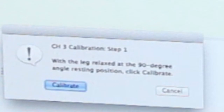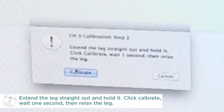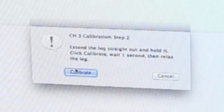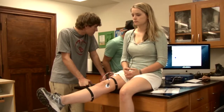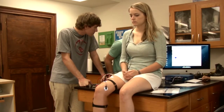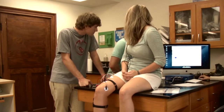We'll have the computer operator click on that and it'll walk you through the calibration. Danielle, go ahead and read those out loud and tell the subject what she needs to do. Before we start any stimulation, hit start in the top corner and have the subject extend her leg out. Make sure the goniometer is in the right direction — it should go up when she extends her leg.